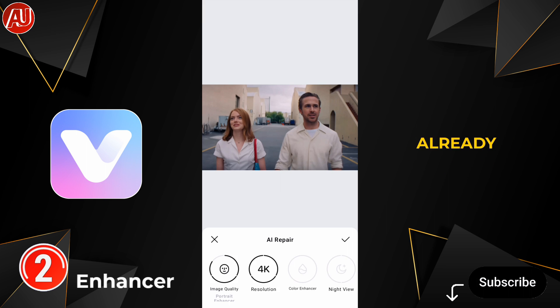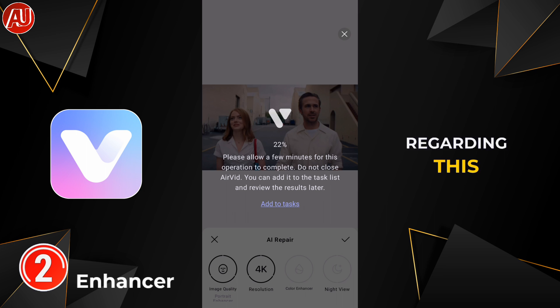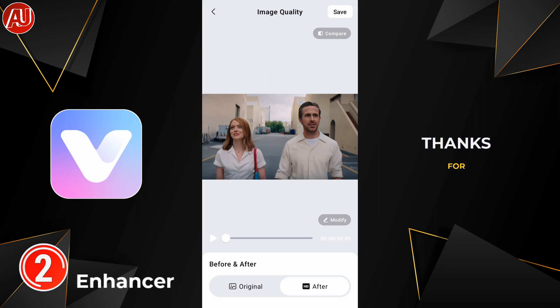I've already uploaded a lot of content regarding this app — make sure to check it out, it's really informative and helpful. Different comparisons are available. Thanks for your love and support. Here you can see the quality comparison before and after.